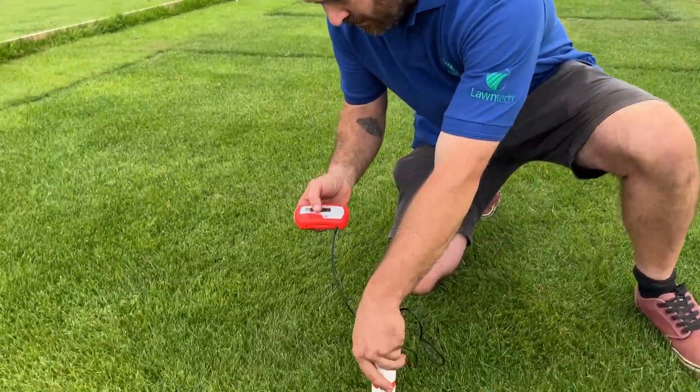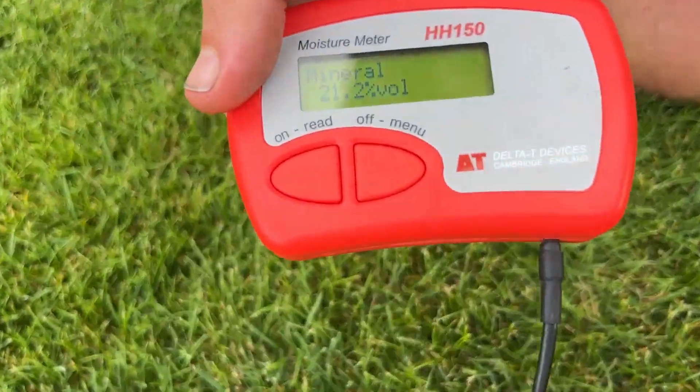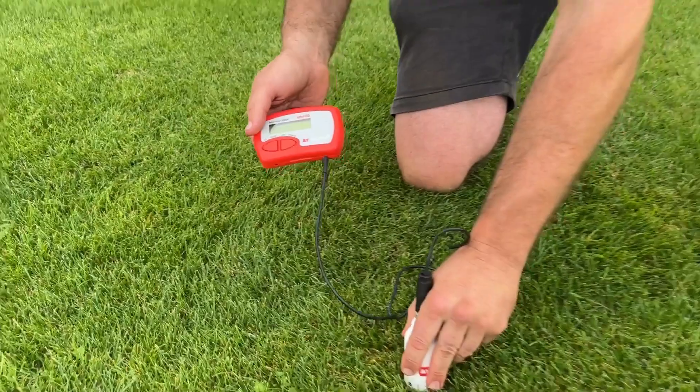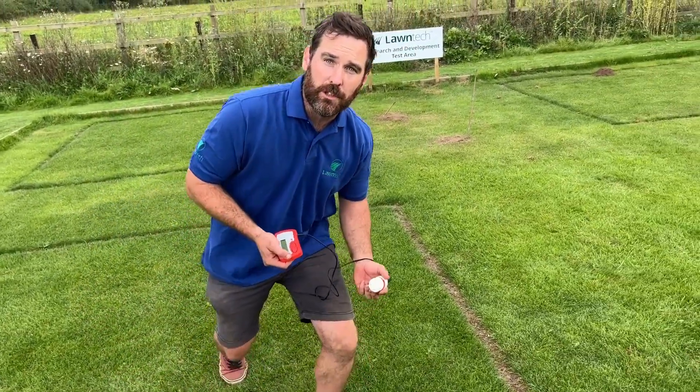We'll just take another look over here. Again, you can see we're at 21 percent. So really we're in the 20s here, so we're nice and safe.